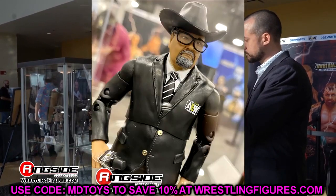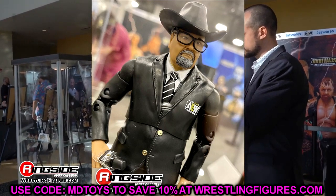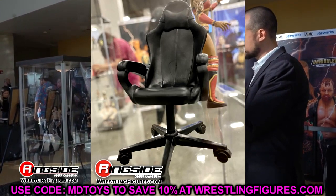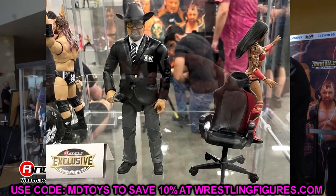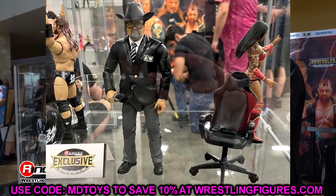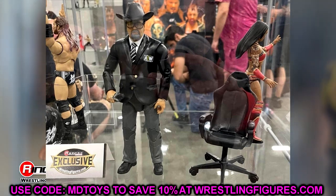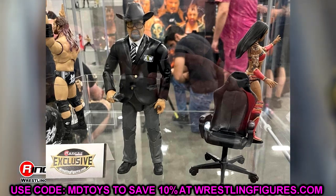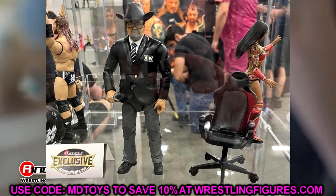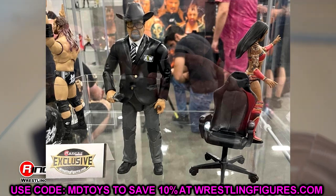Next up: the JR ringside exclusive. I don't know if you guys noticed this, but JR's chair is pretty small. I have a similar office chair every day — when I stand next to it, it comes up to my shoulder, and I'm pretty sure I'm taller than JR. He just towers over this chair. It's a pretty small chair, at least from the angle shown. That's just something I wanted to address.